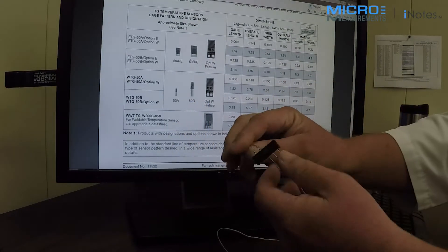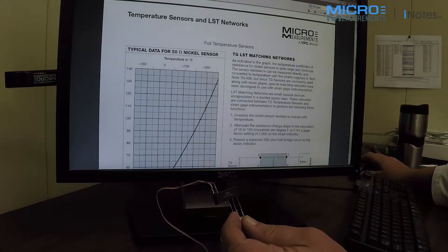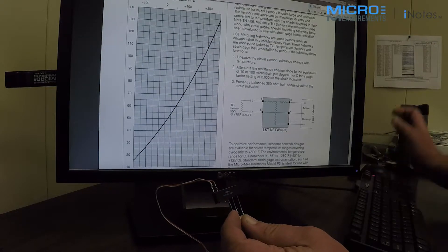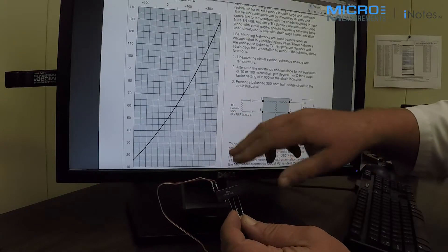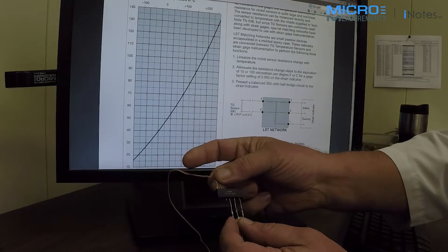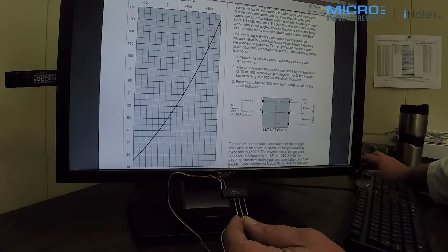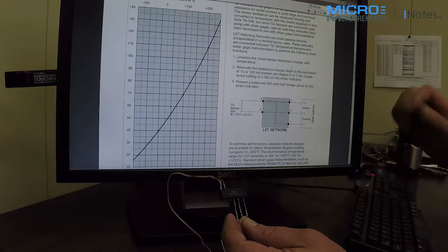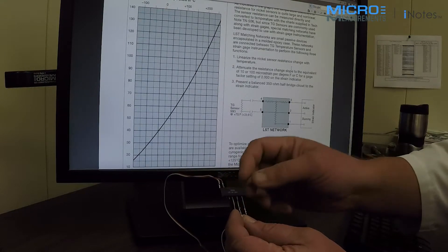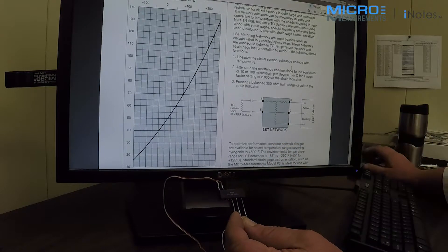Also in use here is an LST matching network, which is also on our website. What this network does is linearize the response of nickel with temperature and present a balanced half bridge to your strain indicator. It also scales it — in this case, this device will scale it to 10 microstrain per degree Fahrenheit.